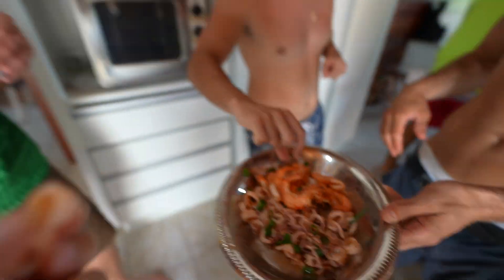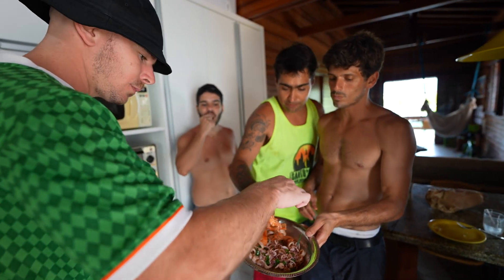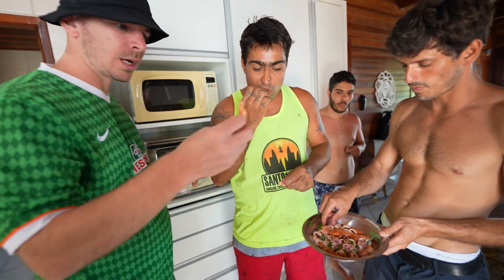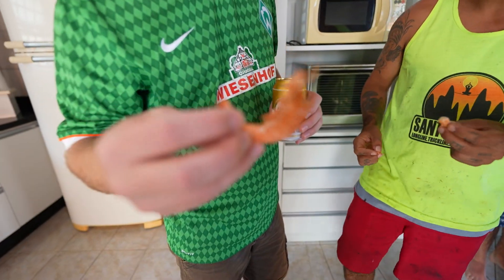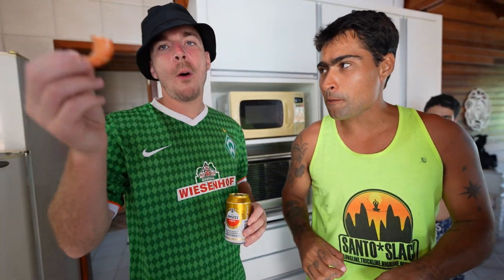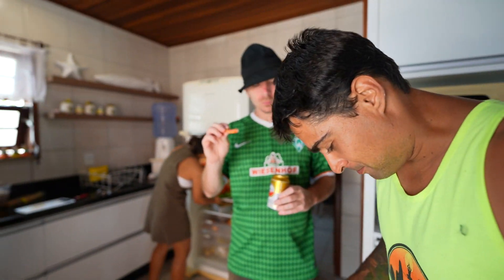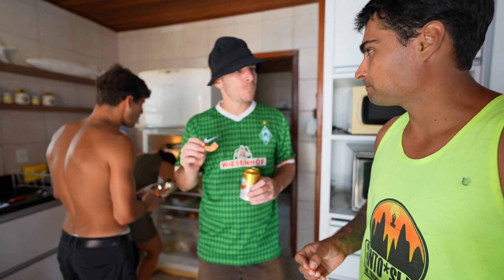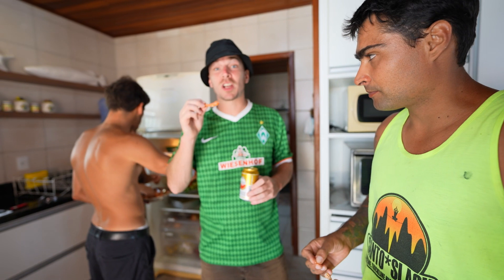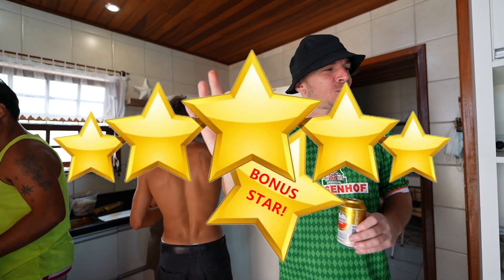Camarão, camarão! You can eat everything, it's okay? Yeah, I think so. Very good! You fry it with some garlic — garlic! Super nice, fresh. Five stars — let's be clear, six stars. Unbelievable!